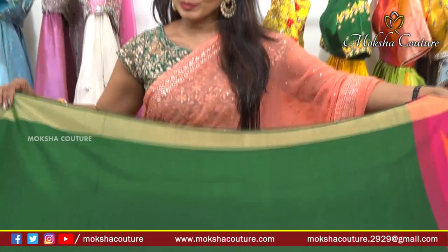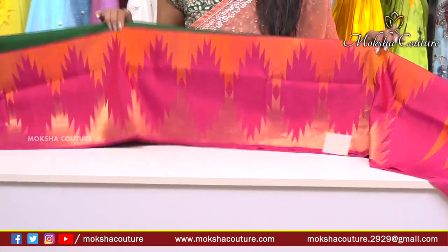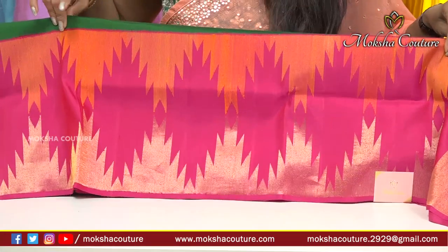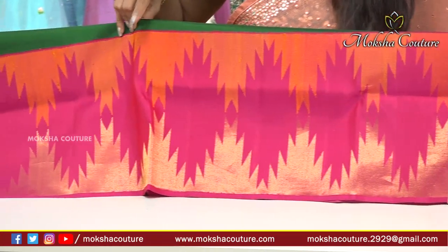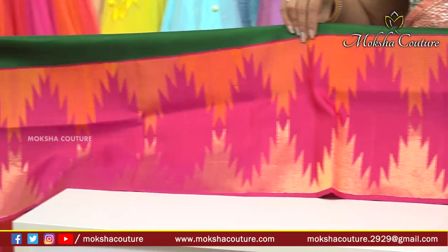We also have a plain color and a skirt border. We also have a silver zari weaving. We also have a temple design. We have a pink color.